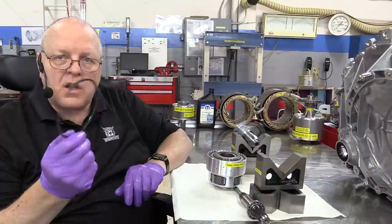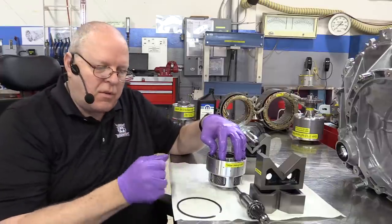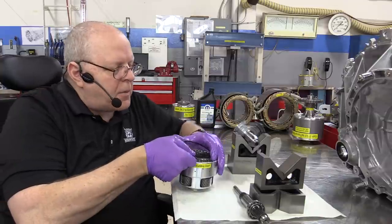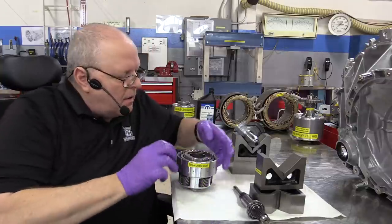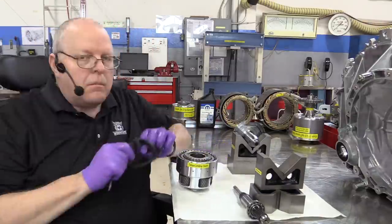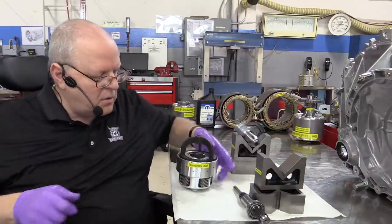Then our thick backing plate that everything gets pushed against, and a snap ring that holds it in place. We can't get that snap ring totally seated yet because the dished plate inside is trying to compress everything up against it. So we take it to the arbor press, use an adapter to press down on all of this, and get it installed.